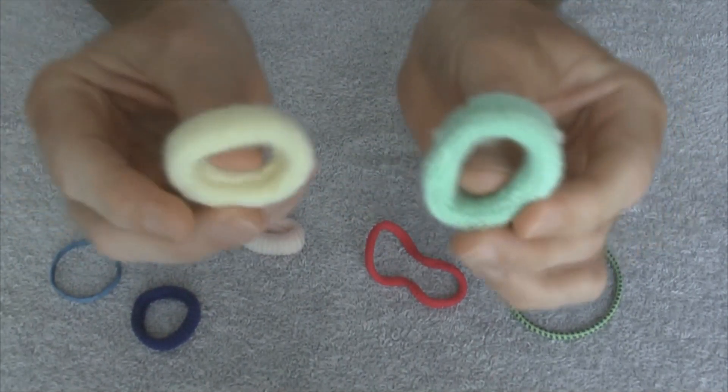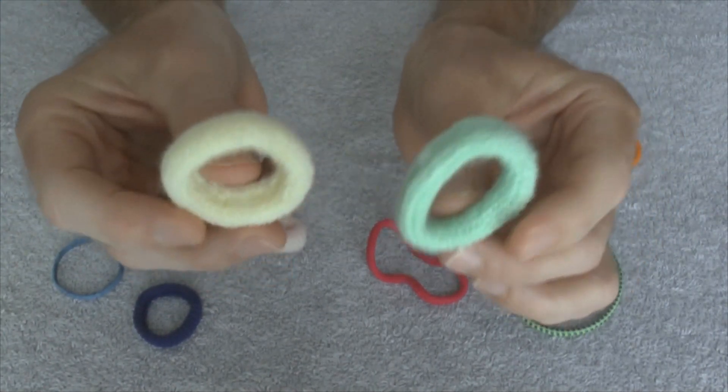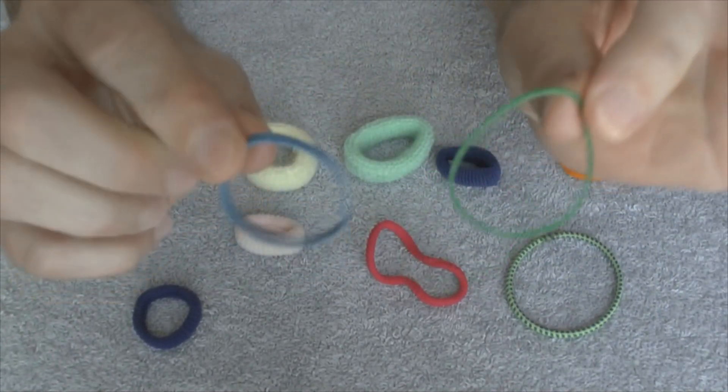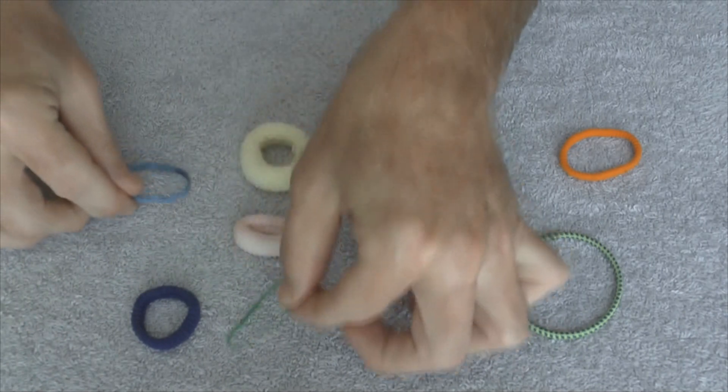What you need are two different color bands. These are headbands. You can steal them from your girlfriend or you can use regular rubber bands. Just make sure they're two different colors.